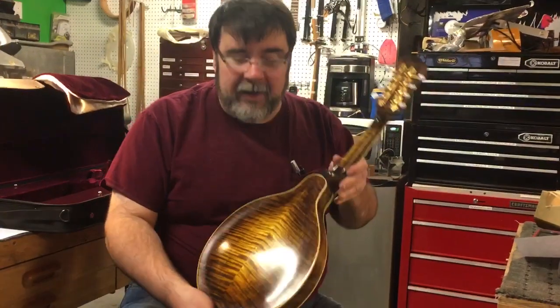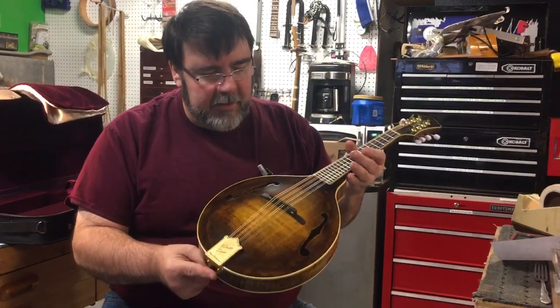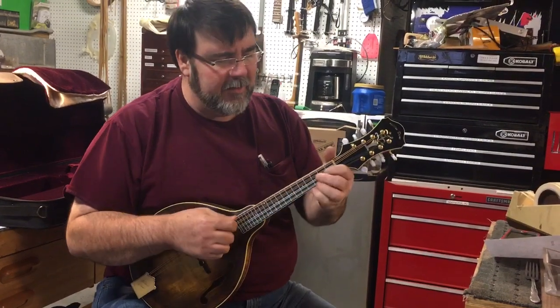Got a nice little A model White Dove. Look at the gorgeous curly maple in this thing. Great playability. Sounds a bit like Tim O'Brien's A to me.